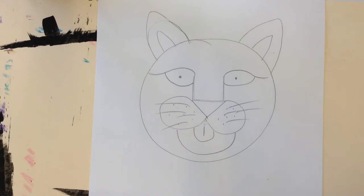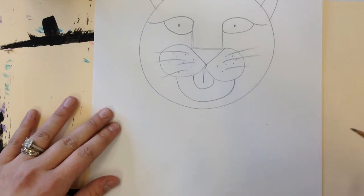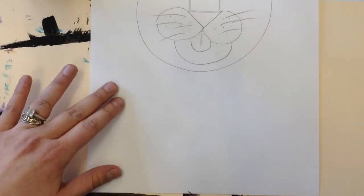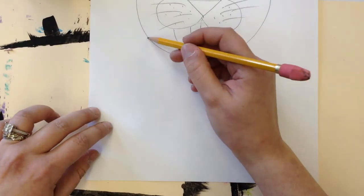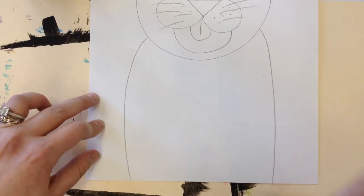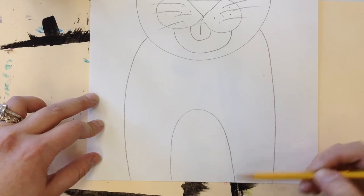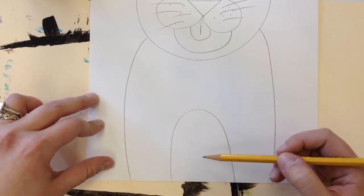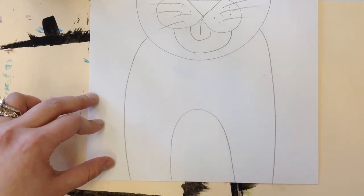Now the last step is drawing the body. I'm going to just curve on one side and curve on the other. Then I'll do a little oval over here because this is going to be the white chest area of my tiger — but if you don't want a white chest, that's okay, it's up to you.